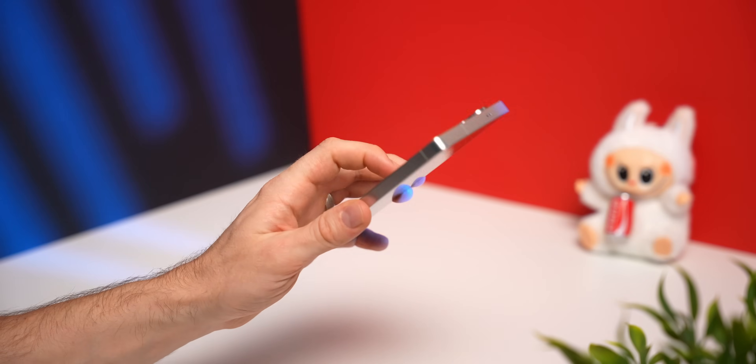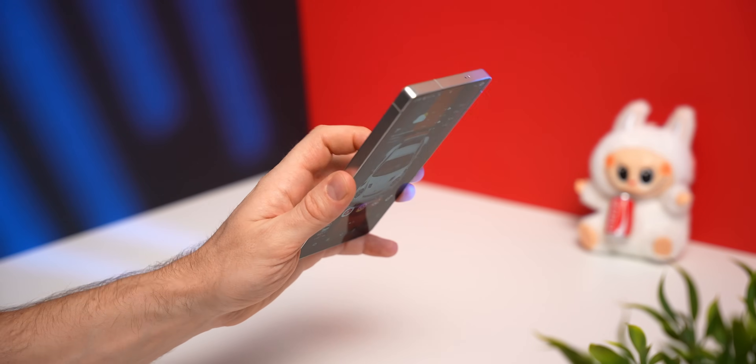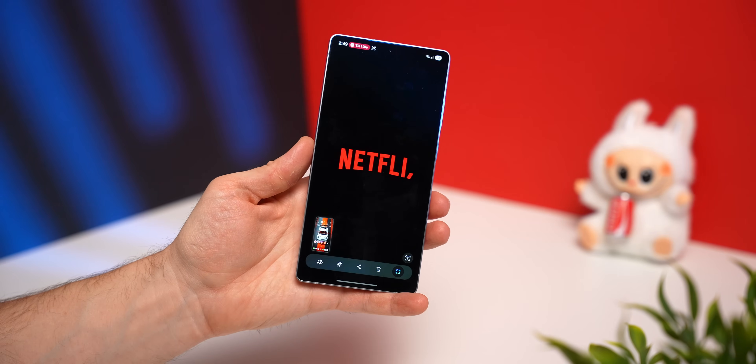Now anytime you double tap the back of your phone it'll take a screenshot, and when you triple tap it will open up your app. Pretty cool.